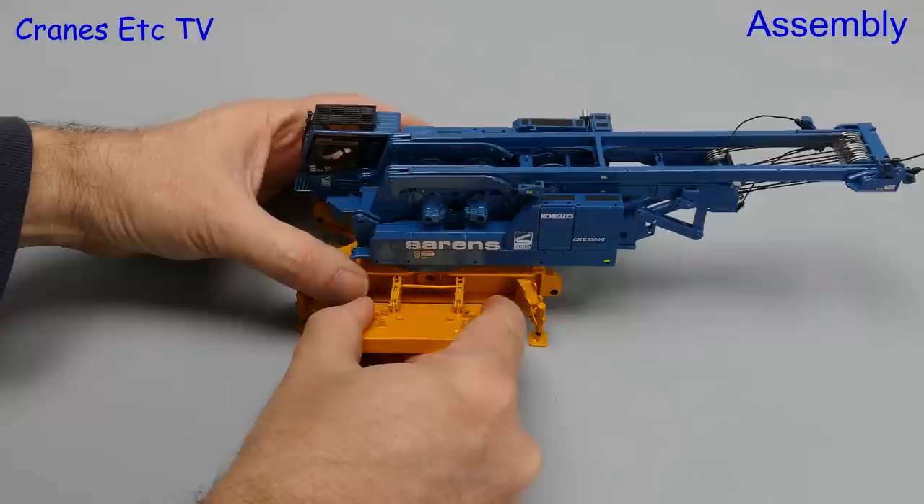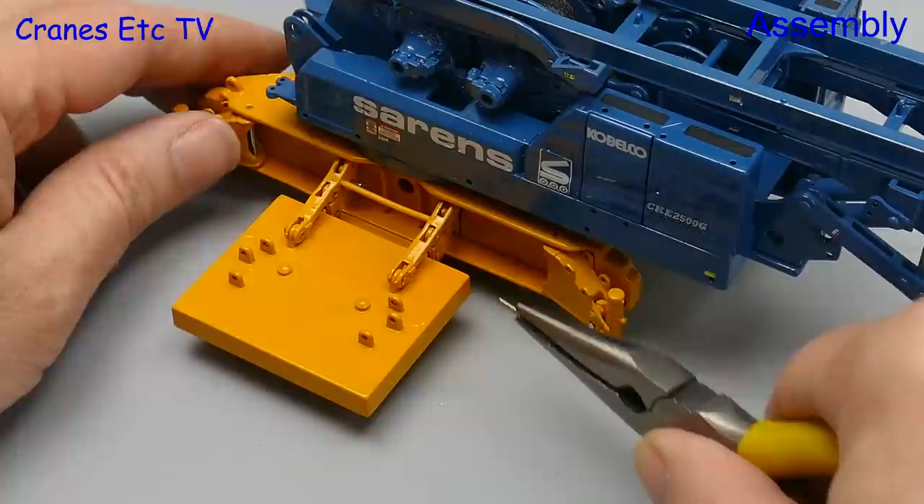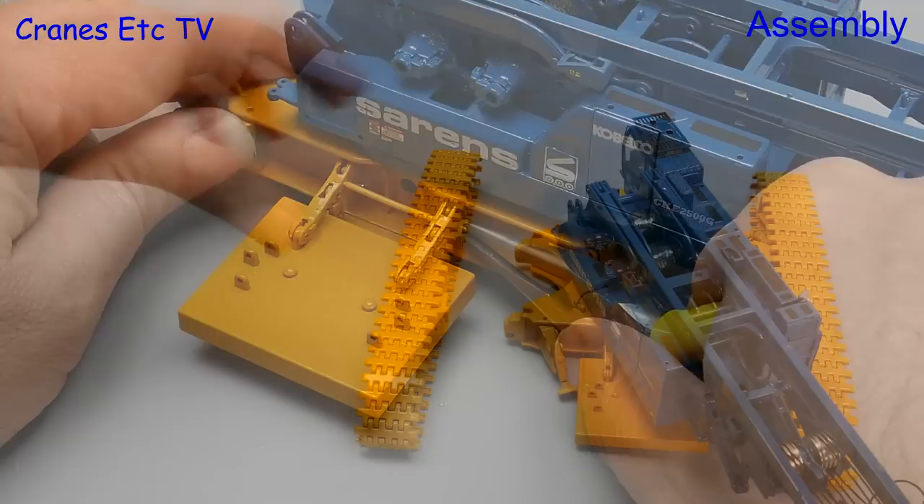The first thing to do is to hook the car body weights into position. Again you might need to clean some paint off to make them fit properly, and unless you've got dexterous micro fingers you'll need to use pliers or something else to get the small pins in place.